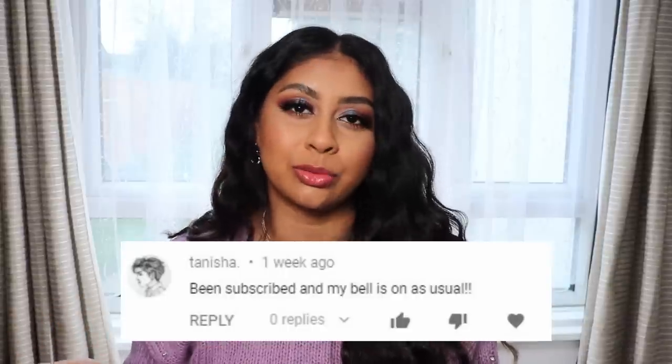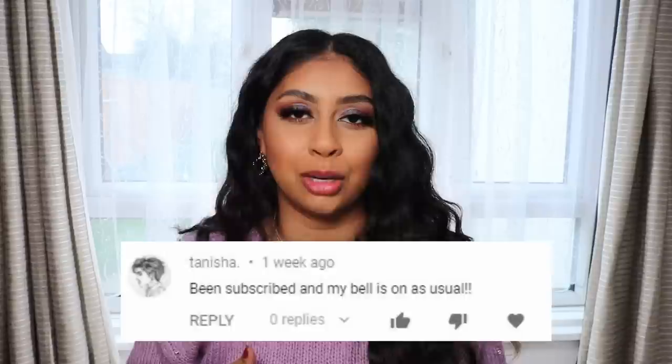Today's personification shout-out is going to go to Tanisha — thank you so much for subscribing and hitting that bell button, I really appreciate it. If you guys want to get one next time, all you have to do is subscribe, press the bell button, and let me know in the comments below when you've done so. I'm not going to ramble on too much — we'll jump straight into the video.